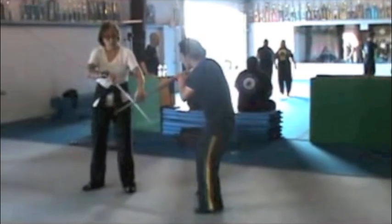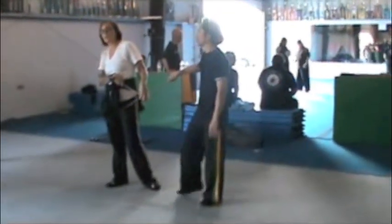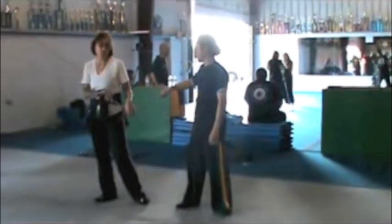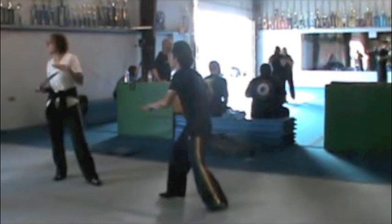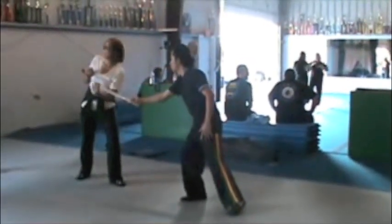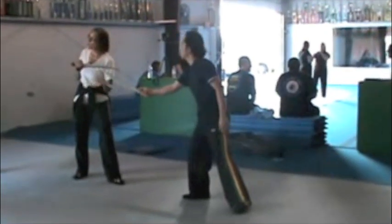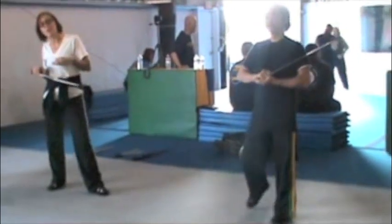We're going to start — we're going to do a flow in our system called the second flow. Second flow means we're going to be working for contact. Our first flow is basically the edge of range, the hand tagging. The second flow is assuming some kind of contact with the other person's weapon. So we're going to do a drill based on this. Sunny called it sticky blade because we're trying to keep sensitivity and contact with the whole thing.